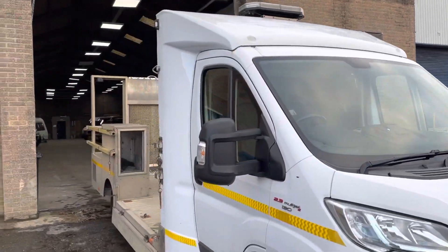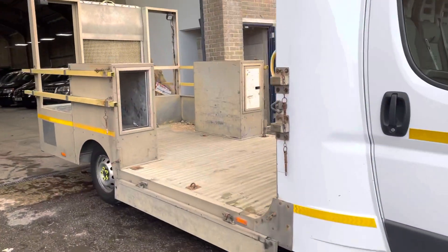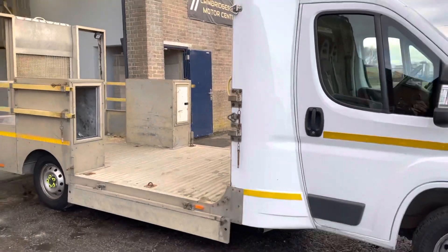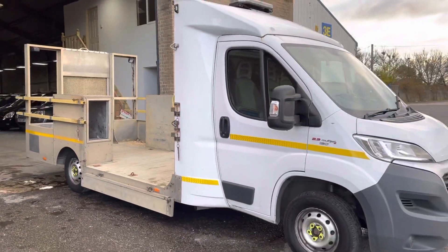It's got work lights at the back and a beacon on the roof — they're all working and checked, all tidy. If you've got any more questions just give us a call.